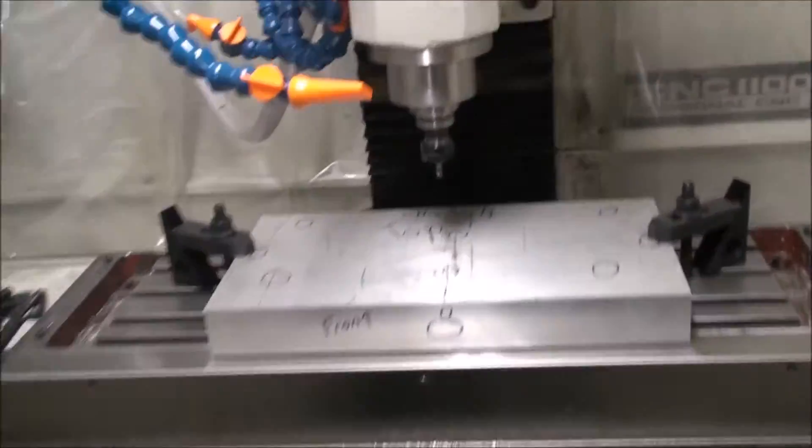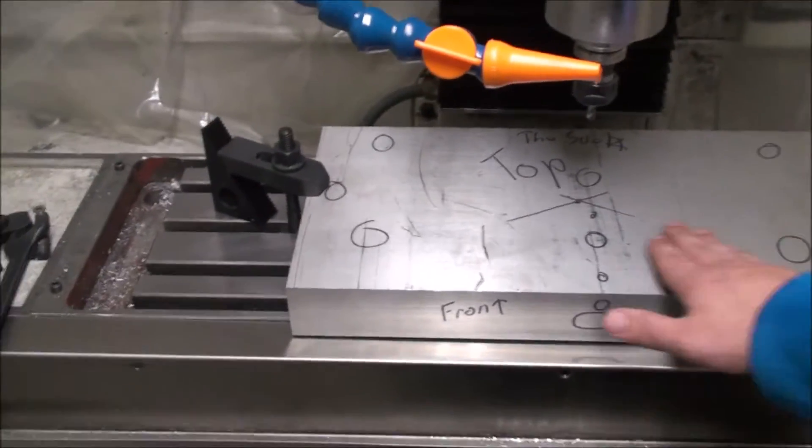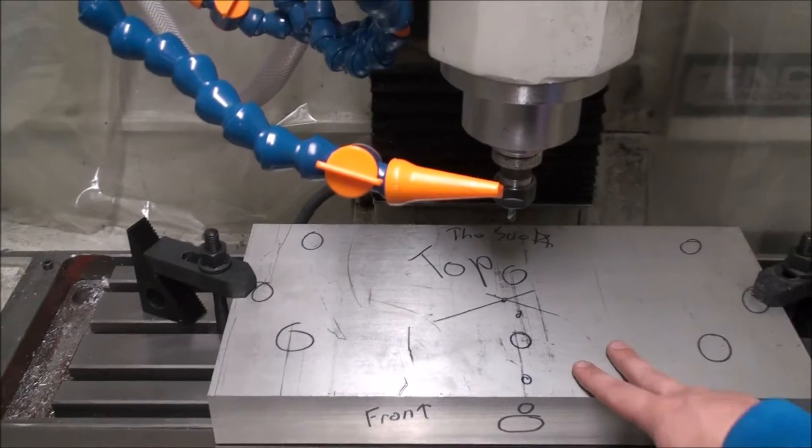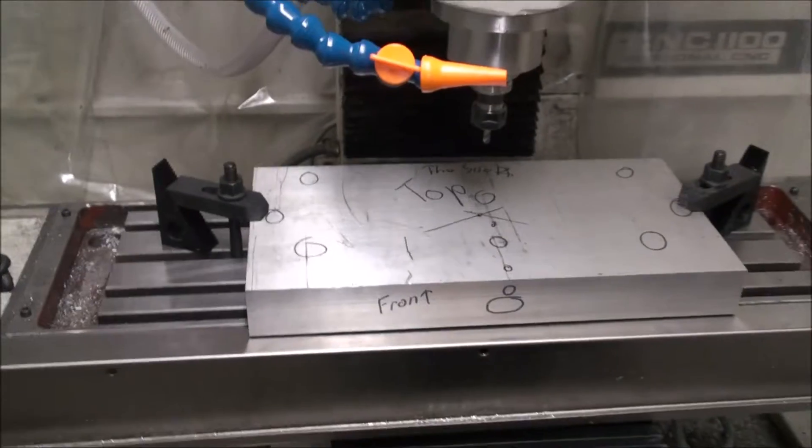I'm about to just do a facing. I've been just kind of messing around with this thing, but I'm about to face it off. This will end up being the bottom. I'll face this off and then flip it over, start milling the holes, and I'll keep everybody posted.